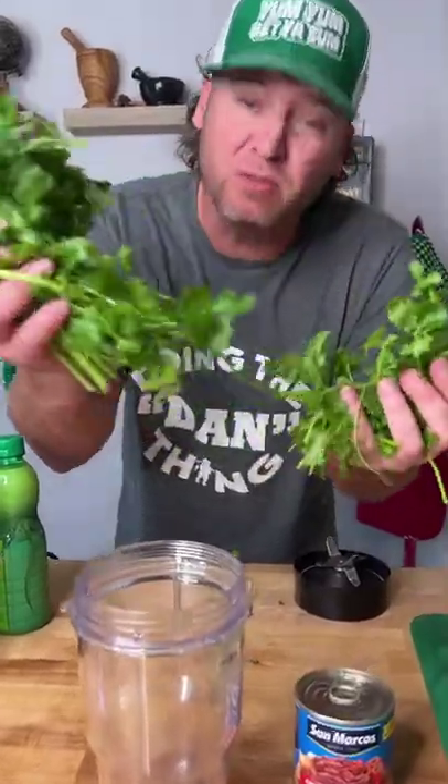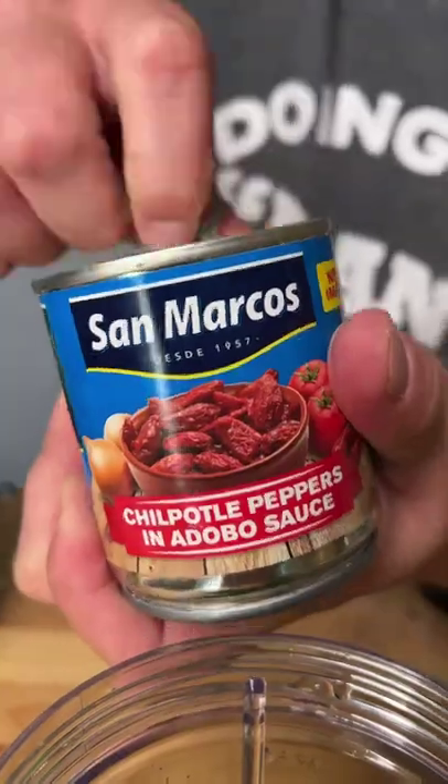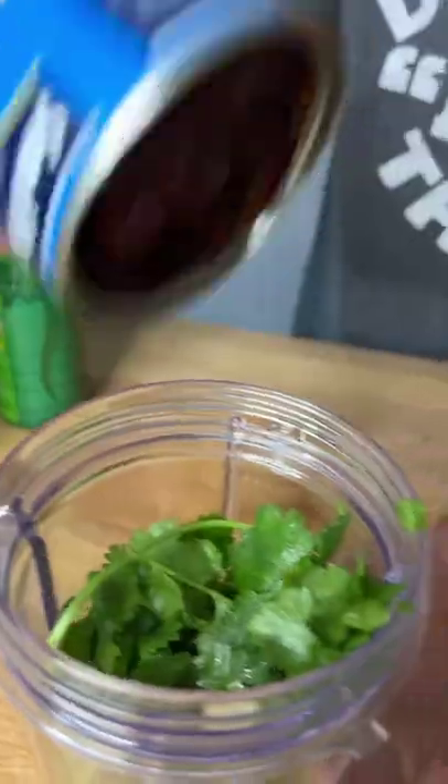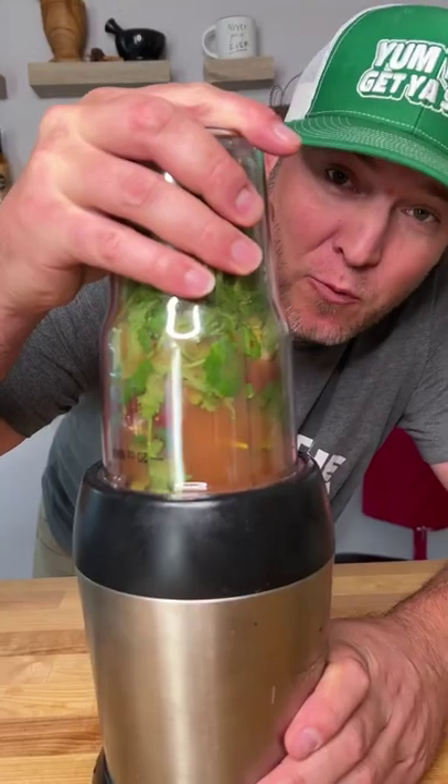It's gonna start with half a bushel of cilantro. Toss in a couple garlic cloves, one can of chipotle peppers and adobo sauce. Add that in. Get you some of this lime juice, pour that in. Top on and we blend.